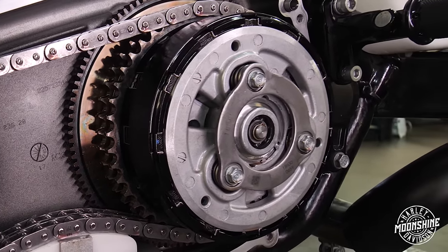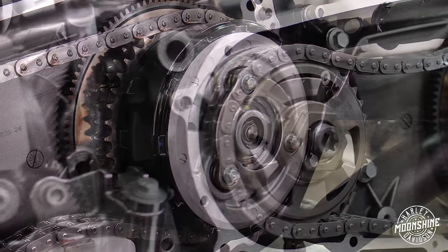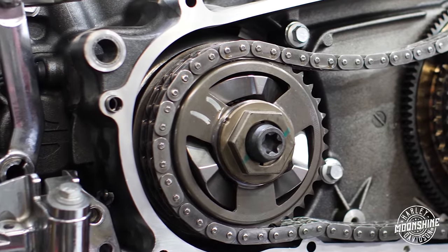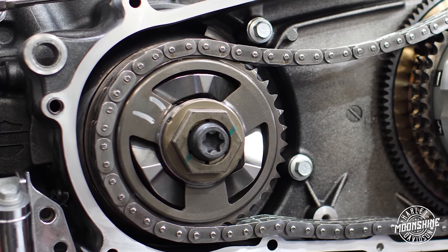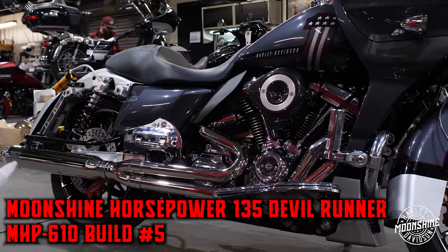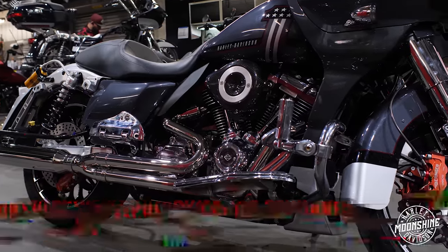Inside the primary, this bike has a recluse basket and recluse clutch, comp of power up front to hold all that power so you don't have a broken comp with the extra horses this guy has, factory tensioner, and we're running Bell Ray fluid in the primary. 135 Moonshine Horsepower Devil Runner with 610 big bore cam.